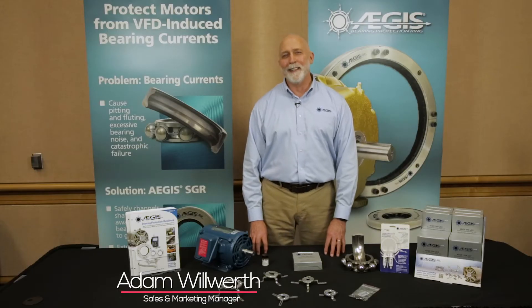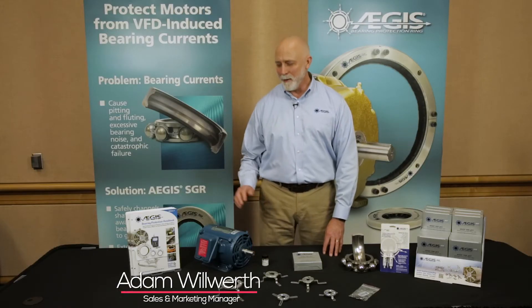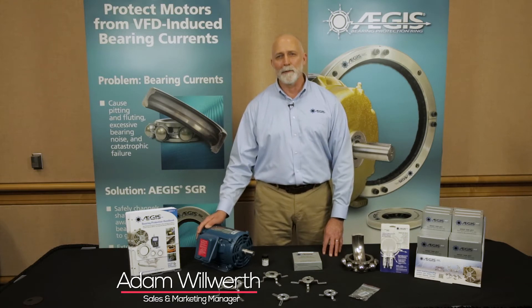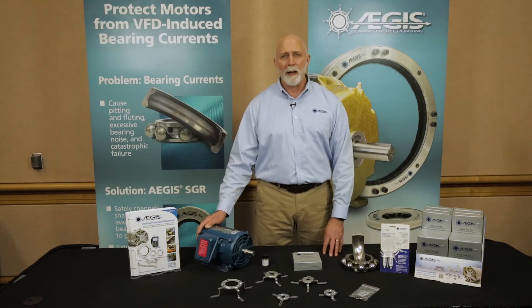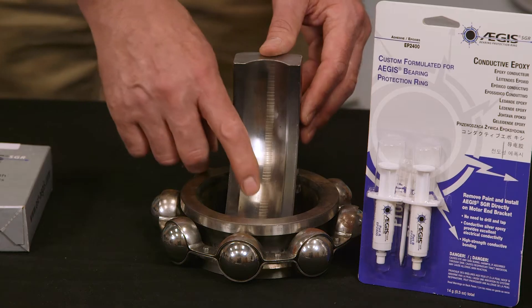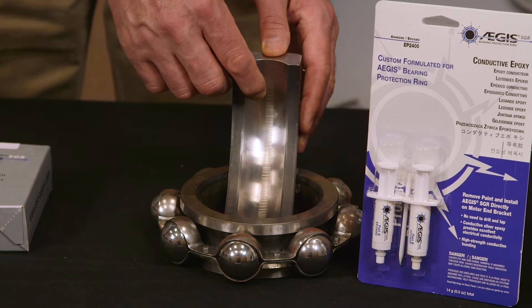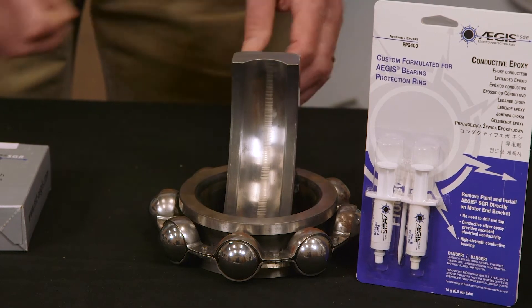Hello, we're here to talk about Aegis bearing protection rings for installation on NEMA frame motors that are operated on variable frequency drives. Without the rings, these motors can end up with fluting damage in the bearings, which causes premature motor failure, sometimes in as little as three months.